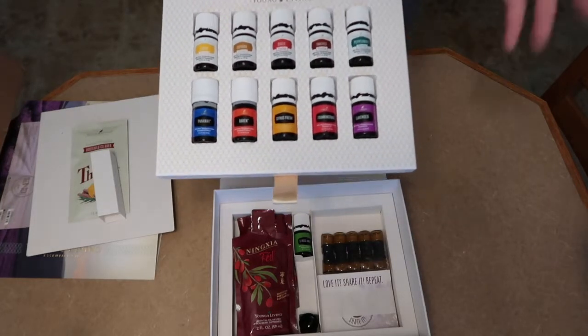As you can tell, I'm extremely excited to try out everything in my starter kit. I think it'll be a great benefit to myself, my family, and the people I care about. Going a more natural route — if I can reach for an oil first instead of something from my medicine cabinet, I think that's a win.